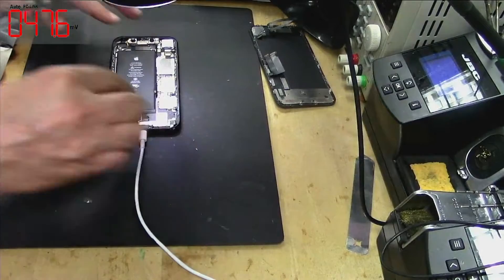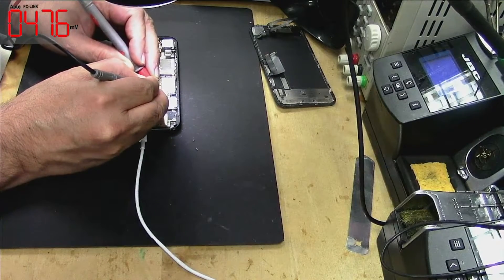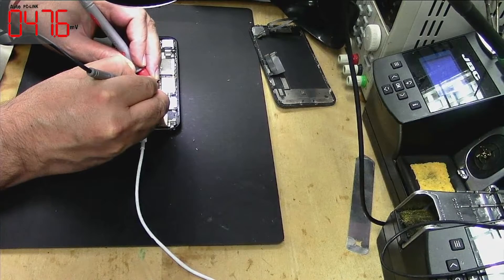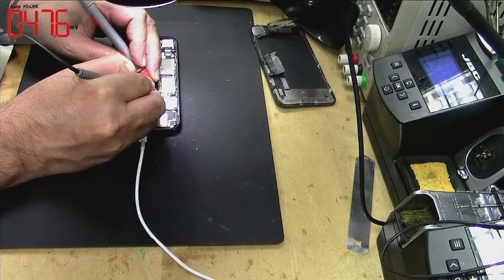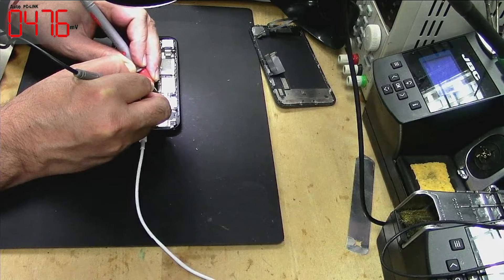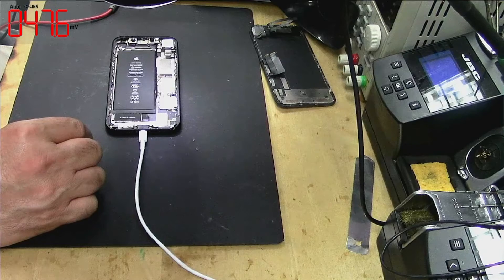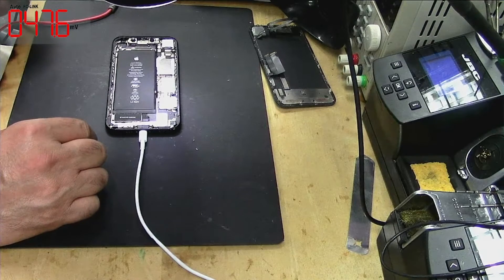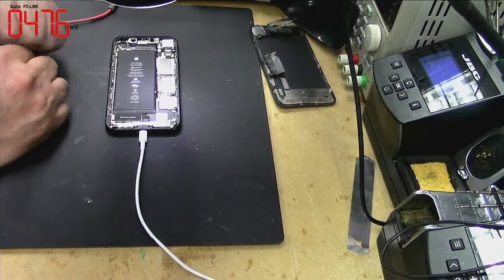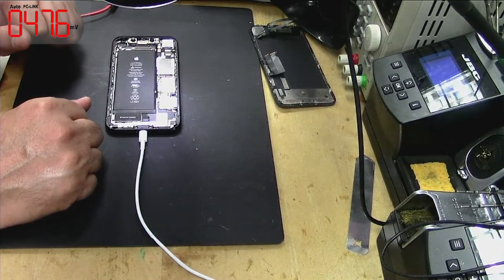Let's connect here and check what we are getting on the battery connector. There's no power here, nothing at all. We are not getting any volts on the battery connectors, whereas a good phone should give us between 3.5 to 4 volts. Now I will remove the board — most probably the problem is either U3100 or U3300 IC not working, based on my previous experience.